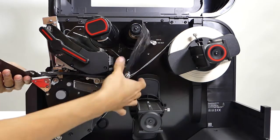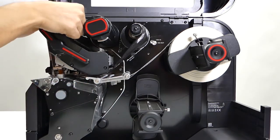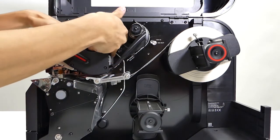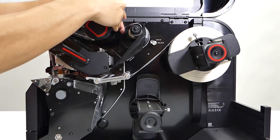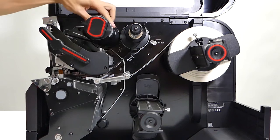Next you put it under the print head. It's going to go over and then under the roller. You're going to have to keep going around until it goes nice and tight.